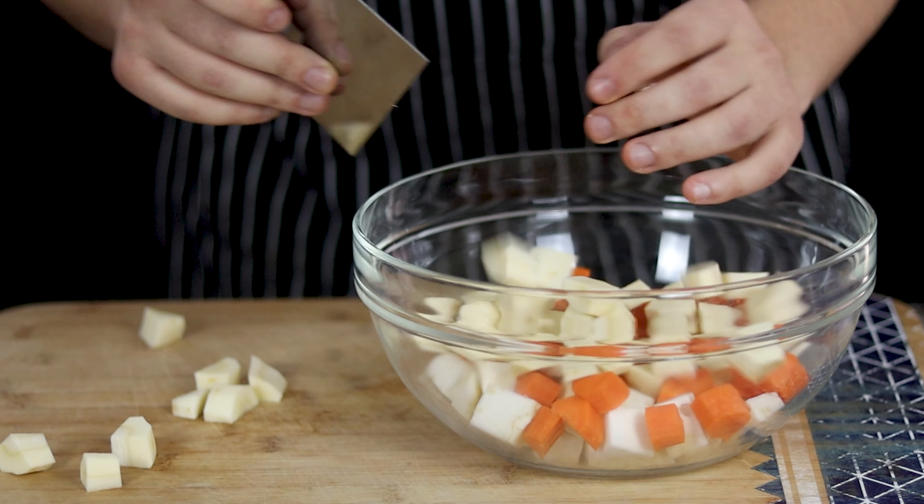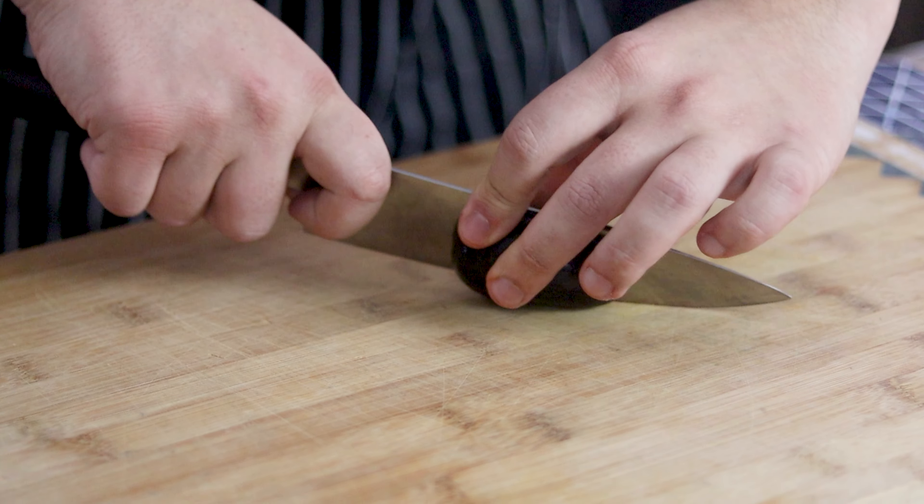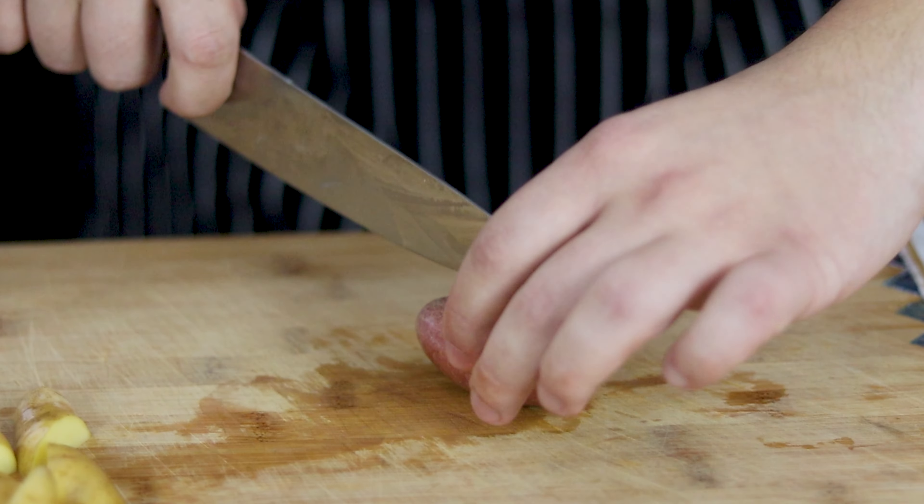Transfer the parsnips into the same bowl. For this recipe, I'm using fingerling potatoes. Make sure to wash them thoroughly. Large potatoes cut into quarters, but if it's a medium or small piece, just cut it in half.